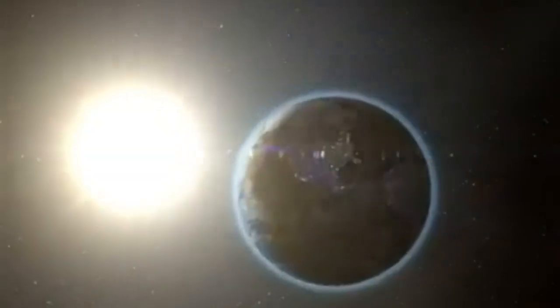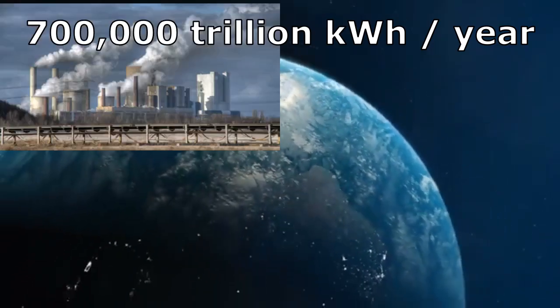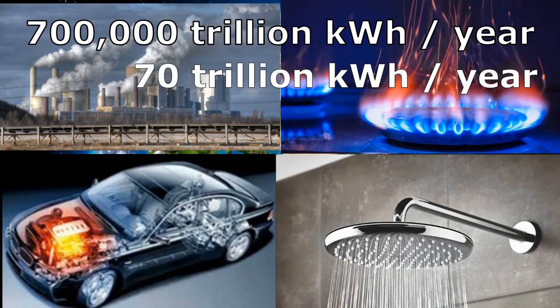Many of us have often heard that the Sun directs such a huge amount of energy to the Earth's surface every year, while the annual energy requirement of humanity is 10,000 times less.